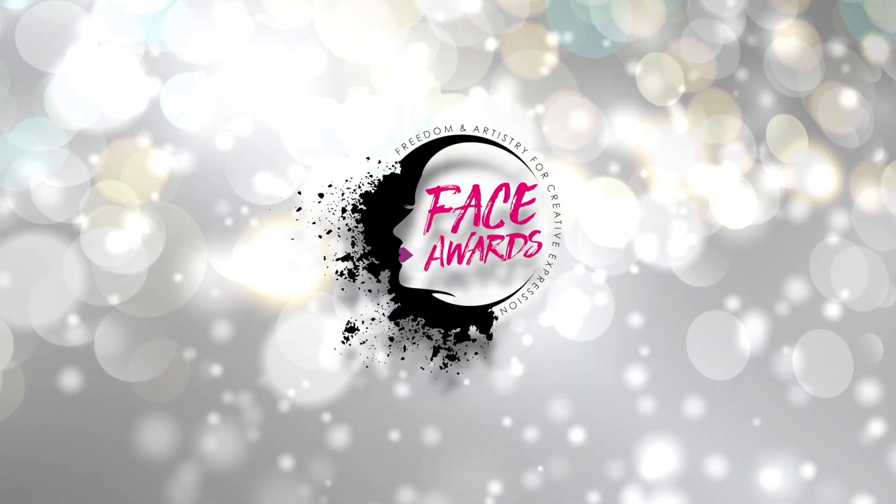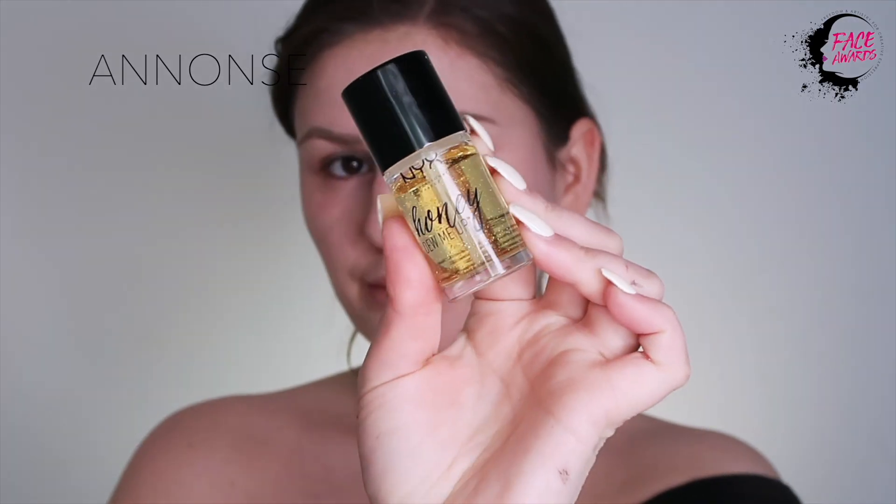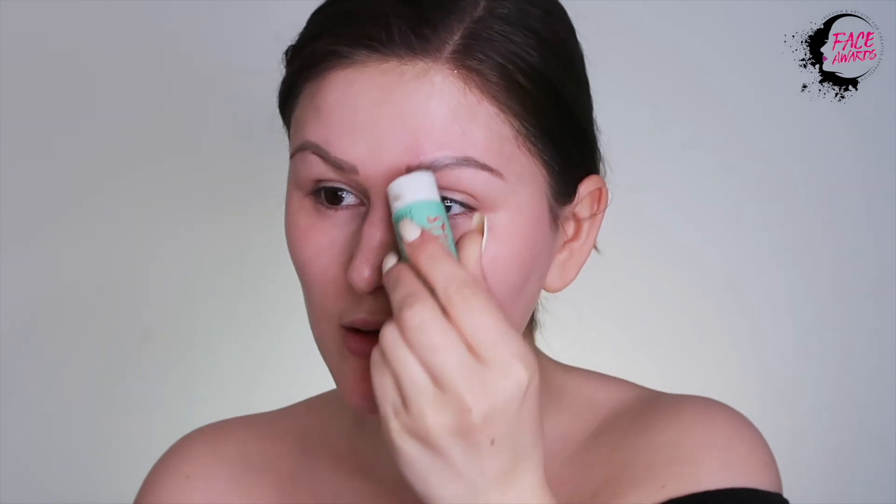Hi everyone! So let's just jump right into this tutorial for my Galactic Princess Glitter Revolution look. First, I'm applying the Honey Do Me Up Primer, which neutralizes the appearance of discoloration and redness, and creates a luminous look. And also gives you moisture, which is important when you have a long day of filming ahead.